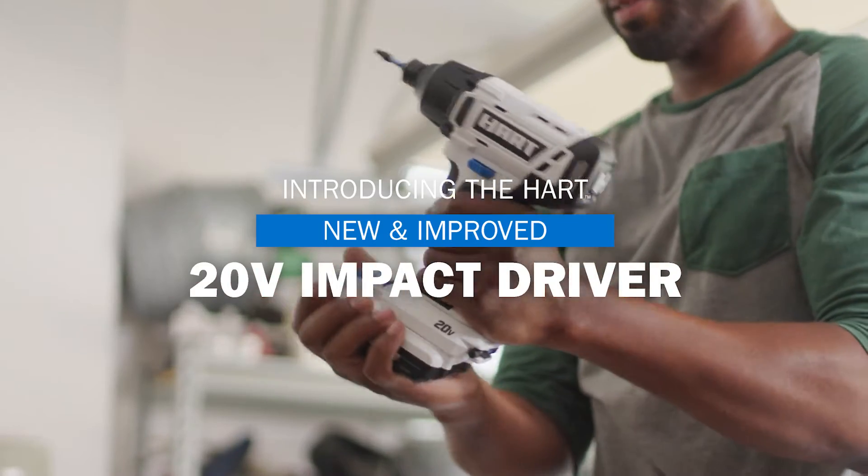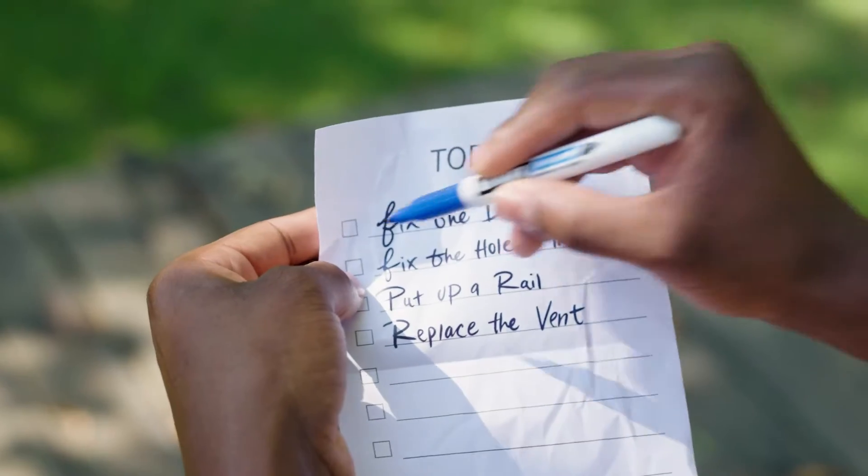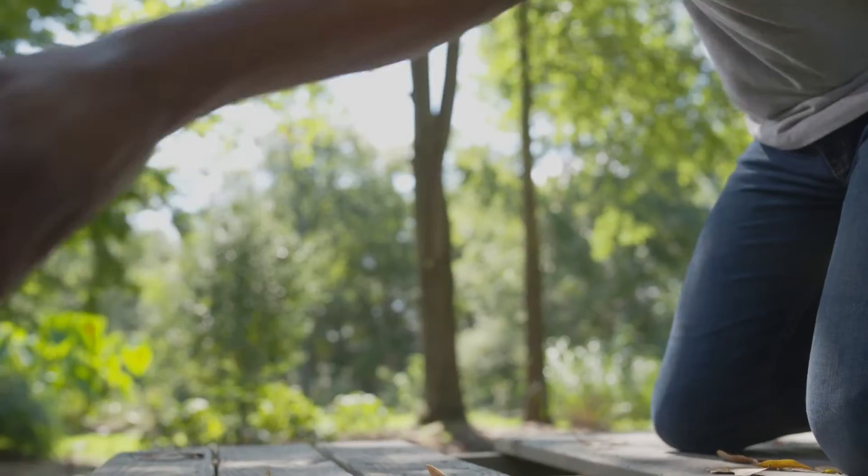Introducing the new and improved Hart 20 Volt Impact Driver. When it's time to elevate your DIY game, it's a workhorse for driving screws, nuts, and fasteners — fast and efficient enough to drive 300 screws on one charge.